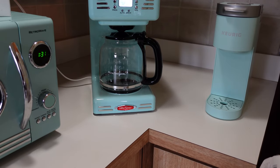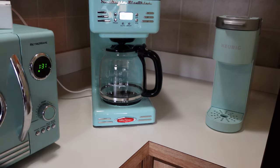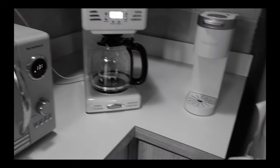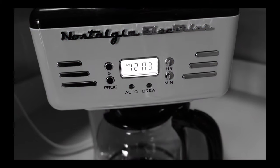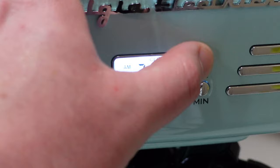We've got it set up and you can see how much more spacious the counter looks now. There's room to put things behind it, like a wine bottle. The clock display looks really good. To set the time, you just hit the program button and cycle through. The buttons have a nice, solid feel — they don't feel cheap at all. It's a very well-made product.